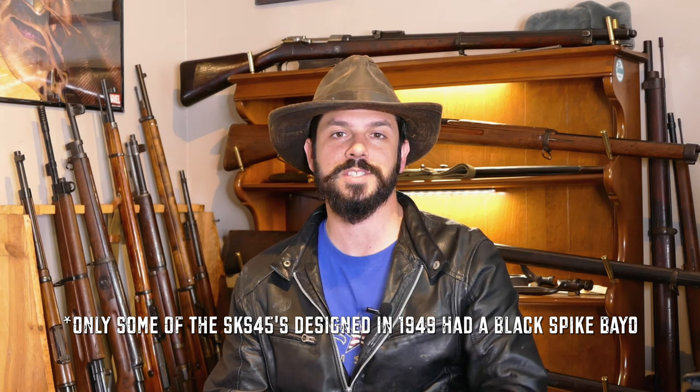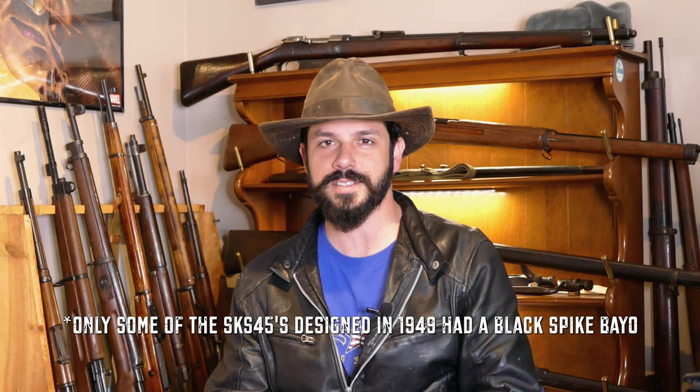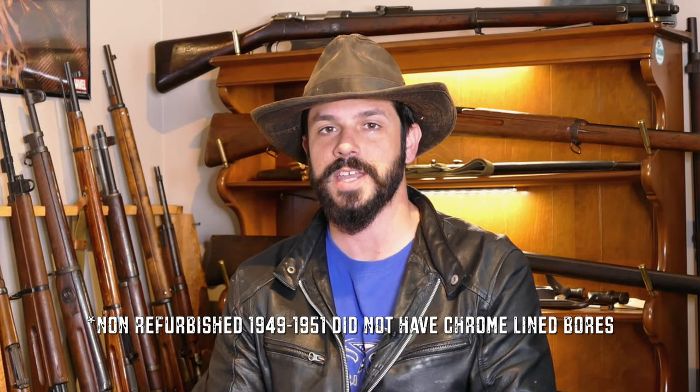Early Russian SKS's didn't have chrome-lined bores, while Chinese Type 56's were made with chrome-lined bores. Early Russian SKS-45's were made with a spring-assisted firing pin, while the Chinese Type 56's were made with a free-floating firing pin.